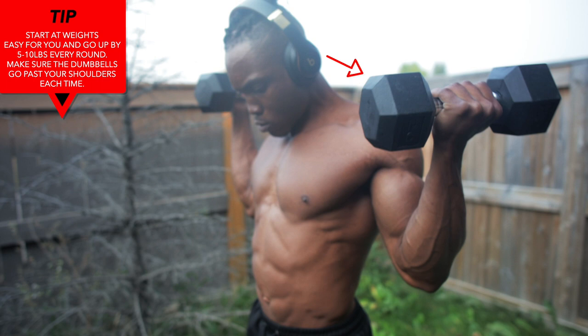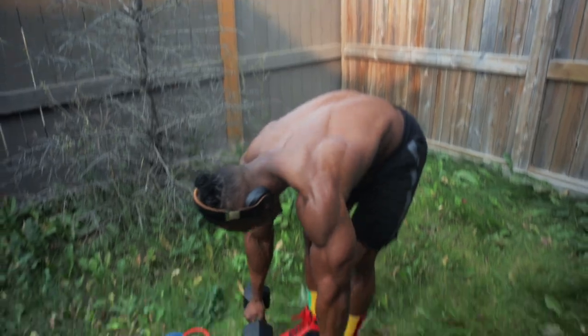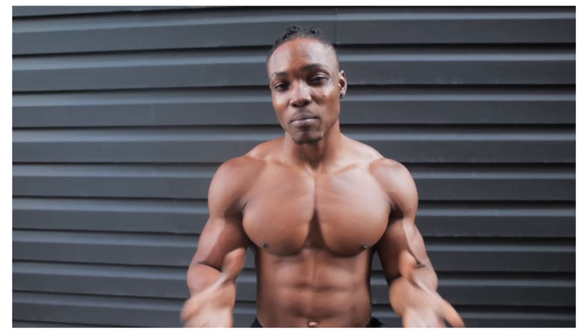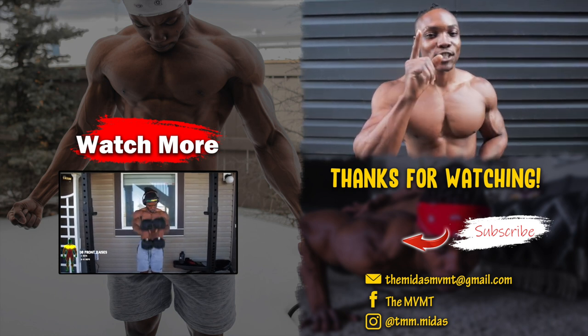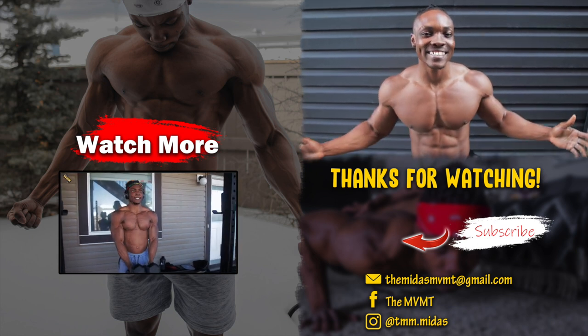Start at weights that are easy for you and then go up by five to ten pounds each round. So there you go — those are six workouts you can do if you're a beginner for your biceps. It doesn't matter if you have resistance bands or lightweight dumbbells, just make sure you're completing each form correctly and squeezing those biceps. When it comes to building biceps, you want to make sure you're increasing the time under tension. If you enjoyed the video make sure to give it a thumbs up and subscribe if you're new — I'm Midas and I am out.